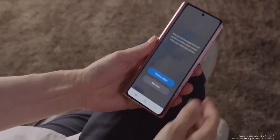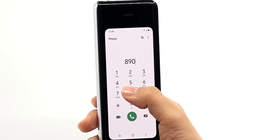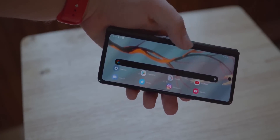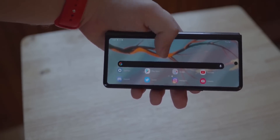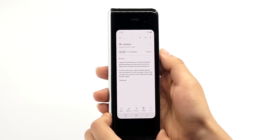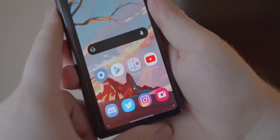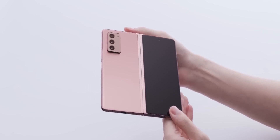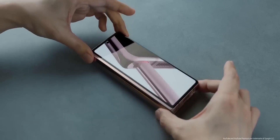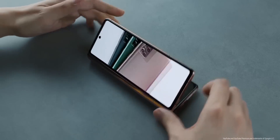One major improvement Samsung made with the Galaxy Z Fold 2 over the original Galaxy Fold was that it drastically increased the display area of the outside screen with Samsung's cover display. However, most of that growth happened vertically — Samsung really just got rid of the huge forehead and chin bezels of the original Fold and did not increase the phone's width all that much. That left the Galaxy Z Fold 2's cover display with an awkward 25:9 aspect ratio, which is really tall and narrow. You can still comfortably use the outer display, but sometimes it feels cramped, especially when typing, and some apps don't display properly in such a tight fit.